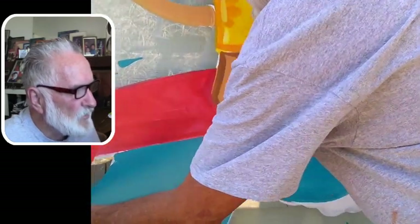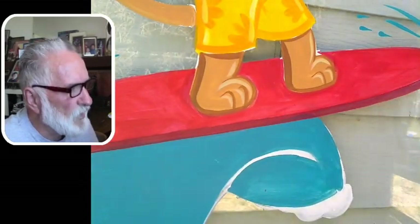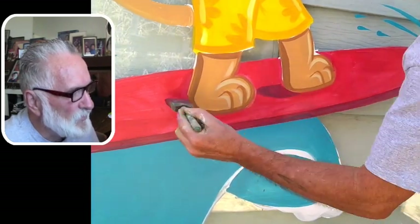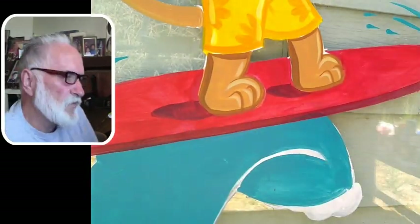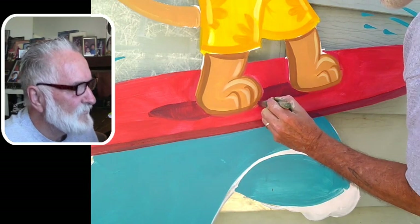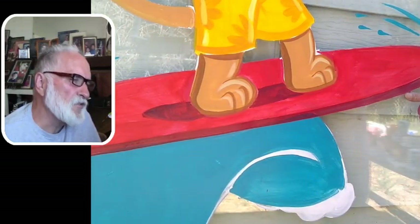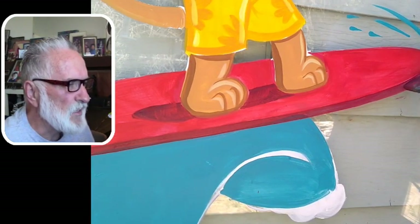Taking the two-inch foam again — this works a lot better for longer areas. There's nothing faster than the one-inch and two-inch foam. I'll probably come back and go over that again. That red is the same color as the surfboard, and then I added a little bit of dark blue and a little bit of black — not much, it doesn't take much — and that creates a shadow color.